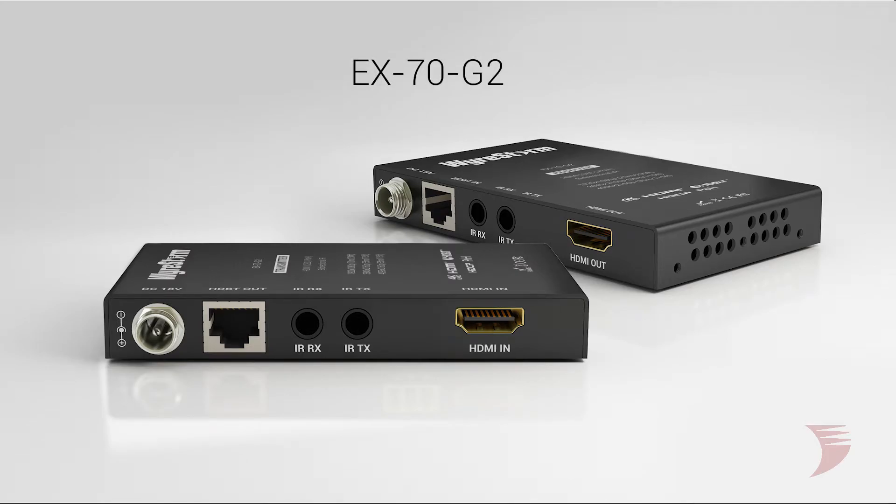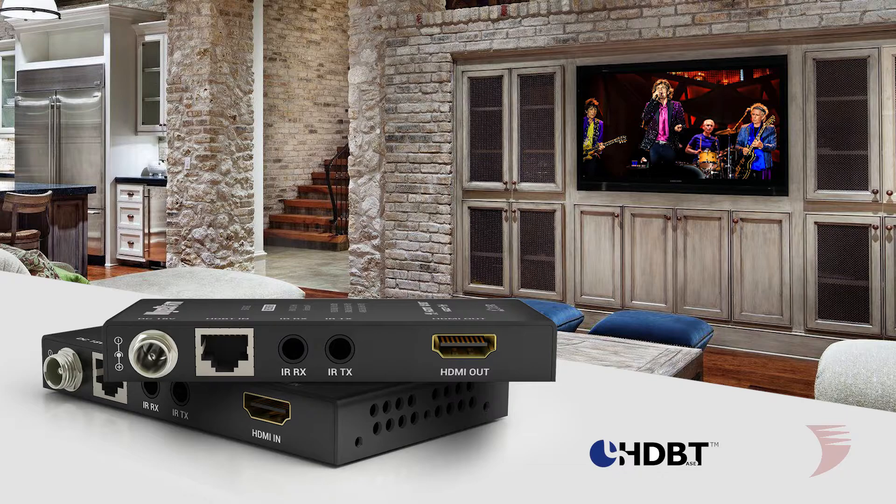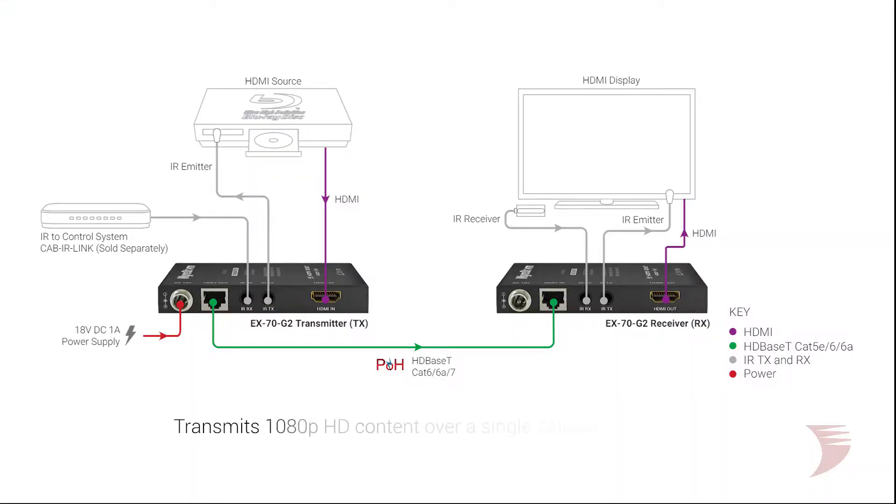When providing solutions where reliable transmission and control over distance is required, this extender set is sure to exceed expectations. With the ability to reach any corner of the home, the EX70G2 can transmit full 1080p HD content over a single category cable.